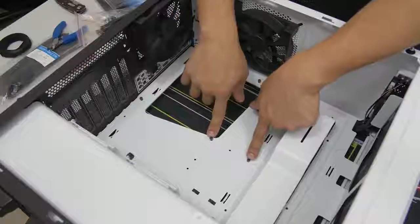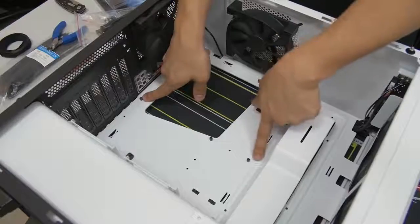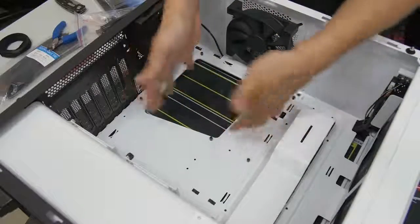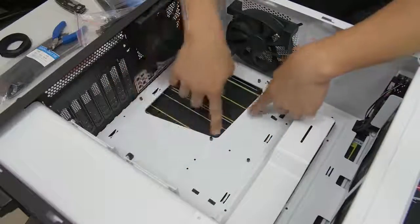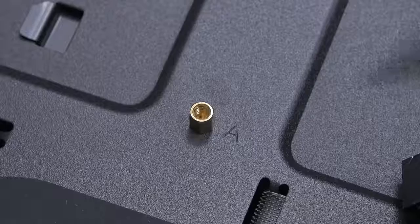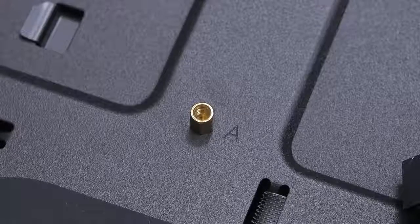Not all standoffs should be in the same place for every situation. These are in the ATX configuration for ATX motherboards, which I have right now so I don't need to change anything. But if you were building with a micro-ATX motherboard, you'd need to rearrange the standoffs. You can look in your case manual or check the motherboard tray itself, where it may have ATX, micro-ATX, and ITX markings etched in to show you where the standoffs go for each form factor.